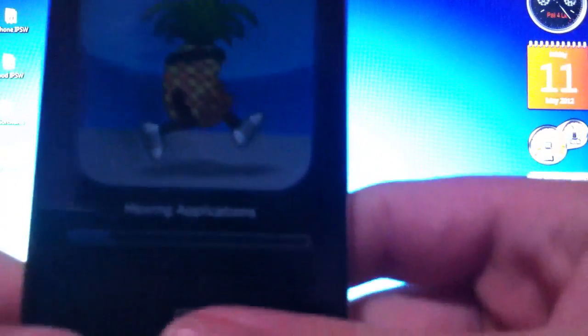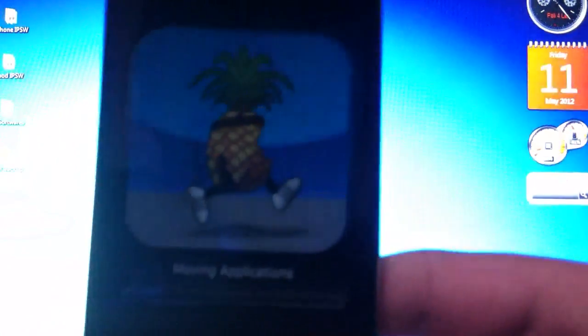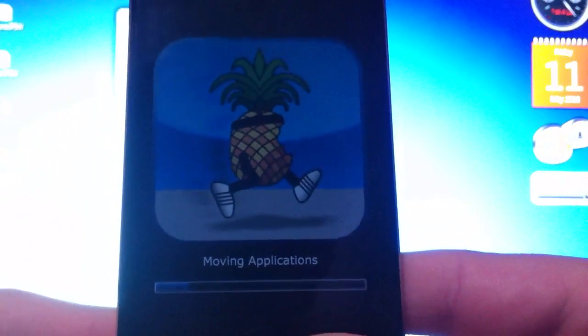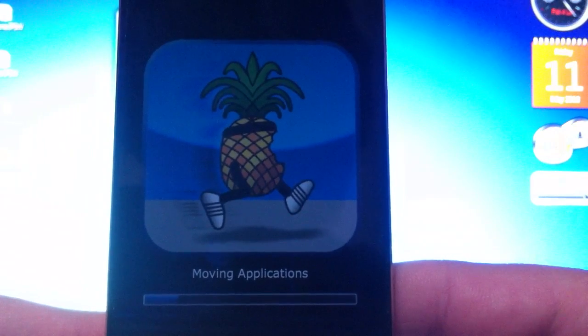Moving applications — this takes about a minute or two. The rest of the steps take place on your device. I'm not going to skip anything so you guys can see exactly how much each step takes.